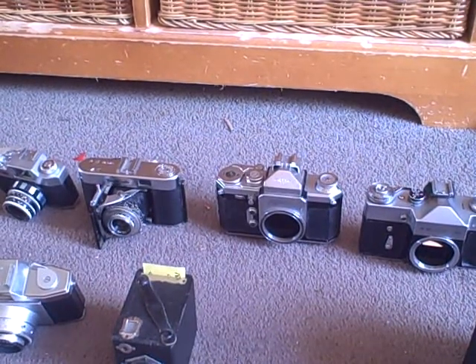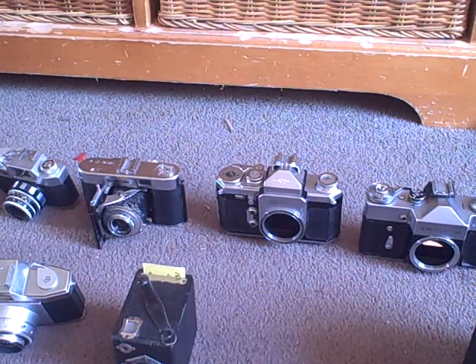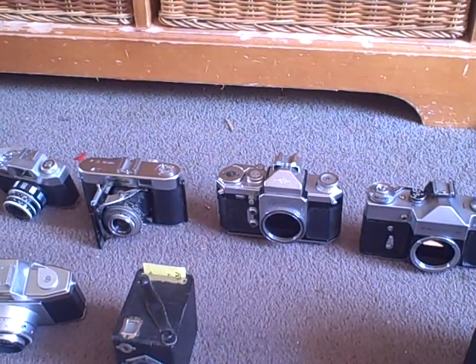Hello, I'm The Camera Craft and welcome to another video. Sorry I haven't uploaded in a while — YouTube had broken so I couldn't upload. Last Sunday I went to a really big camera fair called Photographica Fair 2015, and this is what I got.